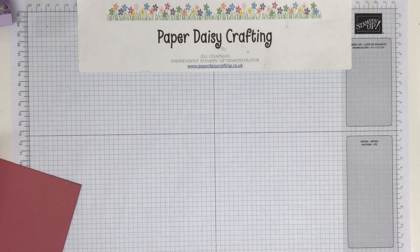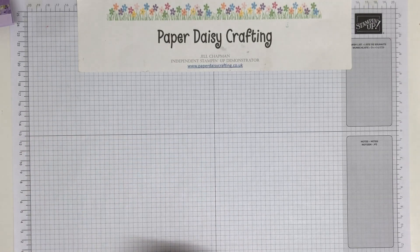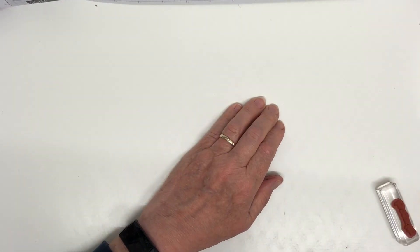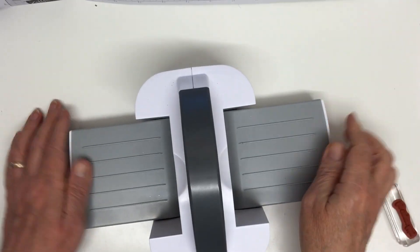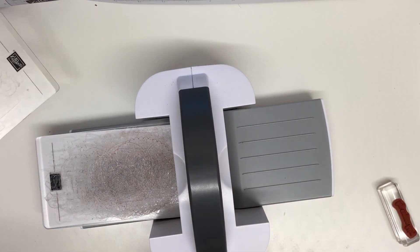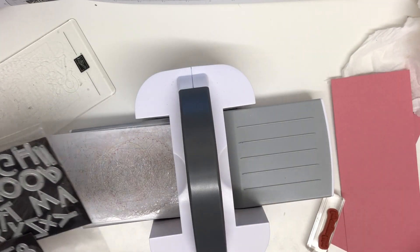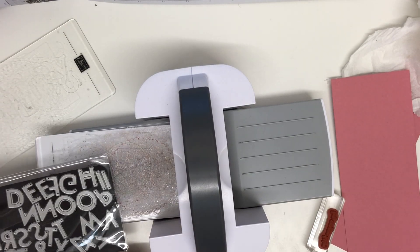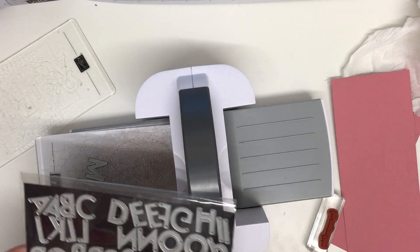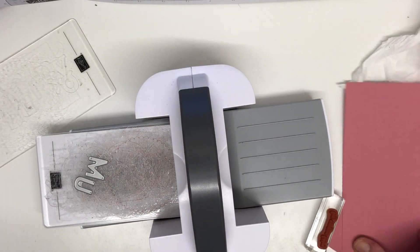Before we get into gluing I'm going to do the die cutting. I'm just going to move my grid sheet out of the way and bring in my mini die cutter, which sits on my desk. My plates sit on my shelf just in front of me. We're using the Playful Alphabet dies — I've taken out the two letters we need: U and M, obviously two M's.